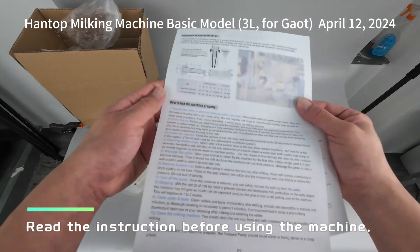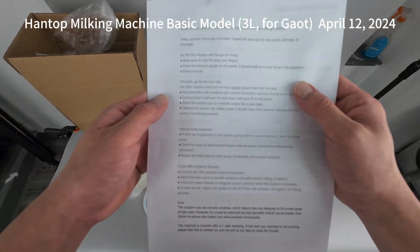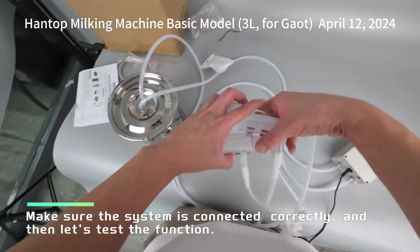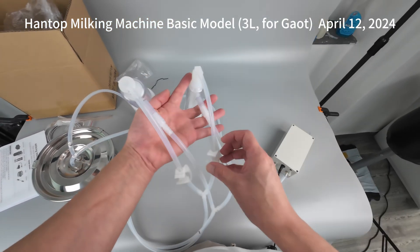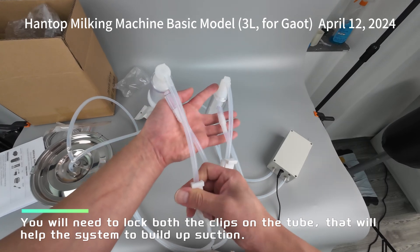Read the instruction before using the machine. Make sure the system is connected correctly, and then let's test the function. You will need to lock both the clips on the tube — that will help the system to build up suction.